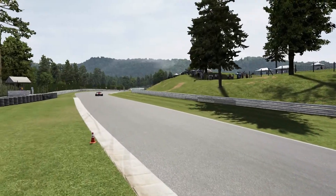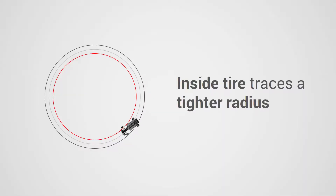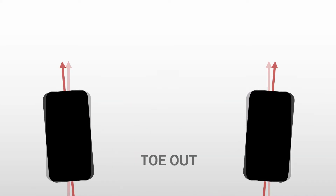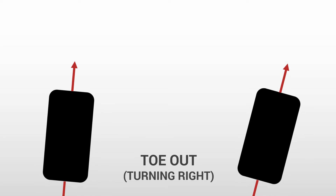When a vehicle is cornering, the inside tyre traces a tighter radius than the outside tyre and therefore needs to turn at a greater angle. With the front wheels toed out, the inside tyre turns at the required tighter radius, increasing grip and making it easier to turn the wheels.